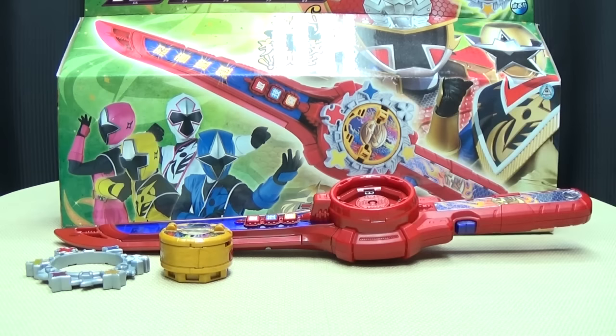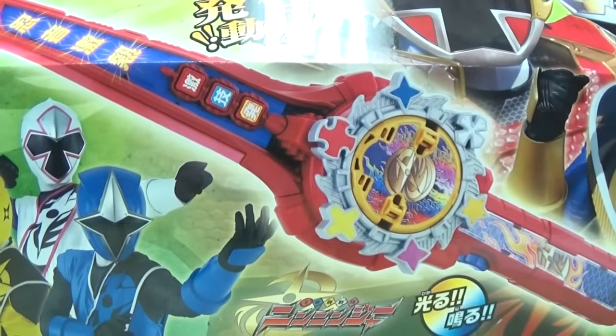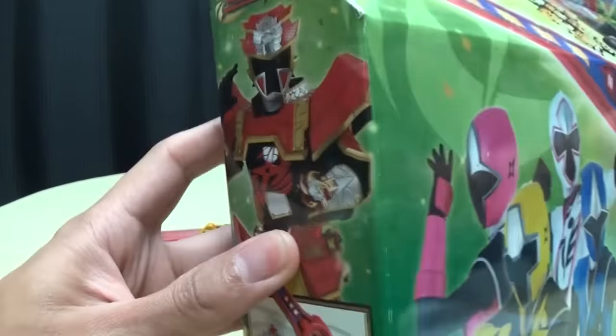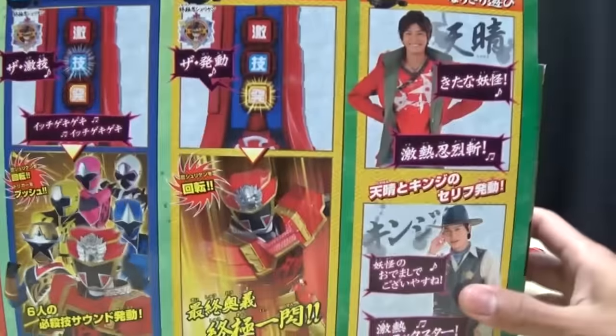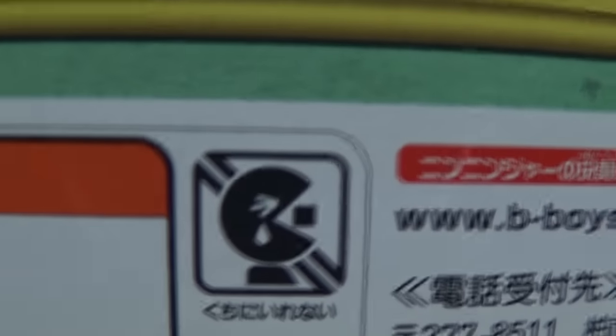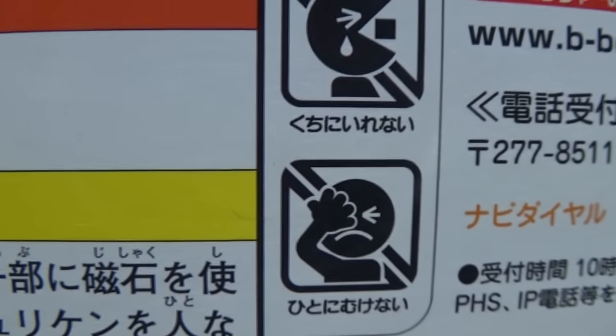So here we are, and first and foremost, as always, we'll take a quick look at the packaging. Right here you have the Ninja Geki Atsuto, and you have Aka Ninja, Star Ninja, and the rest of the Ninjas. On this side you got Aka Ninja with the Ninja Geki Atsuto; on the other side, Aka Ninja again. On the bottom you have all six of the Ninjas. On the back of the box you have your obligatory product shots — it does this, that, the other. You got Takaharu, you got Kenji, and you got Sarpac Man, who still hasn't found his contact lens. I feel so bad for him. That's basically it for the packaging.